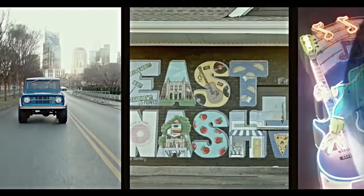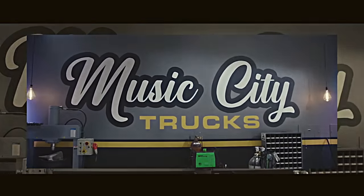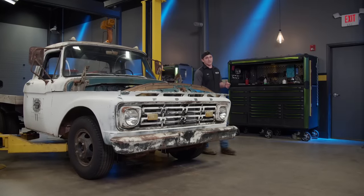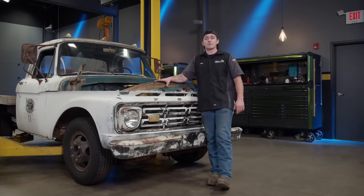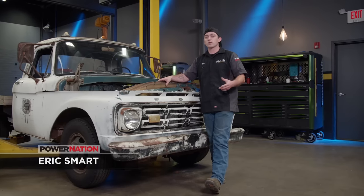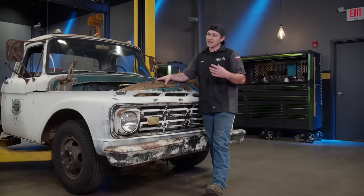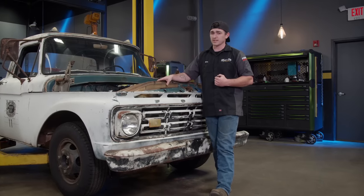This has got to be the most iconic design. Welcome to Music City Trucks. I'm Eric Smart and this is our 64 F-350 shop truck. The last time you saw this truck, we got a brand new 445 FE dropped in and finished up the engine swap. But the engine alone can't make this truck move, so we've got some pretty cool options for the transmission.